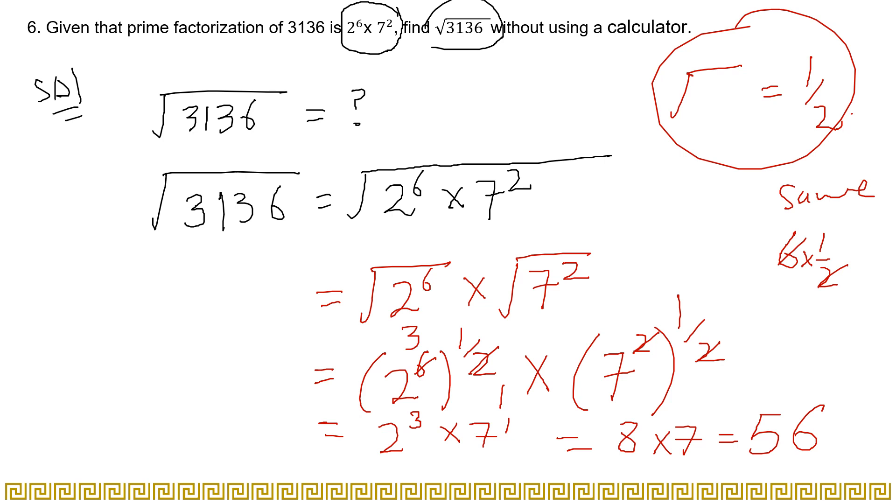You found the root directly using the given prime factorization, by cancelling with the square root — without doing the prime factorization yourself and without using a calculator. That is that easy.